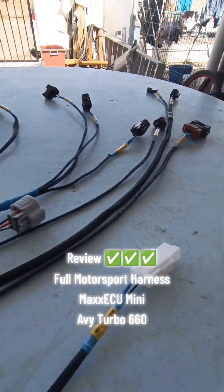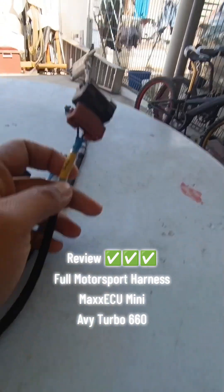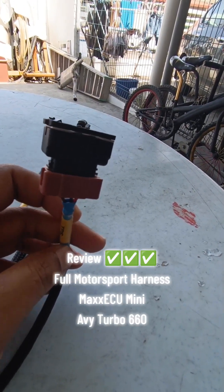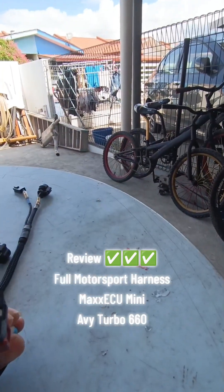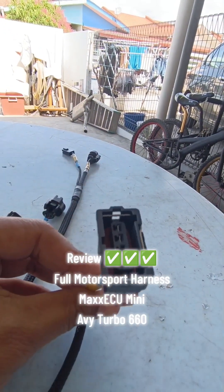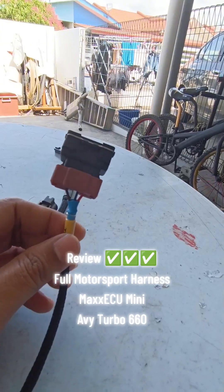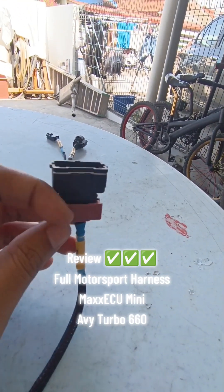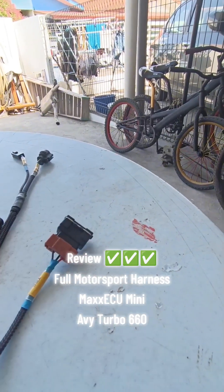Satu lagi, spek owner engine - dia akan memakai throttle body jenis Mitsubishi 4G series, di mana dia punya TPS throttle body dia daripada Pro series, 4 pin. Evo 1, 2, 3, GSR, single cam, double cam, GSR - semua pakai macam ini. So ini owner request, kita buat.